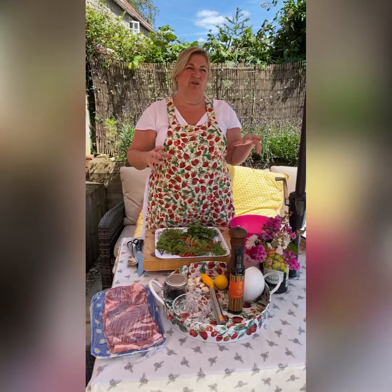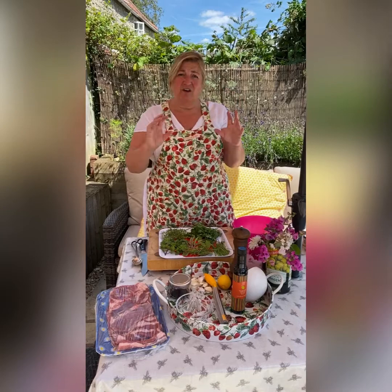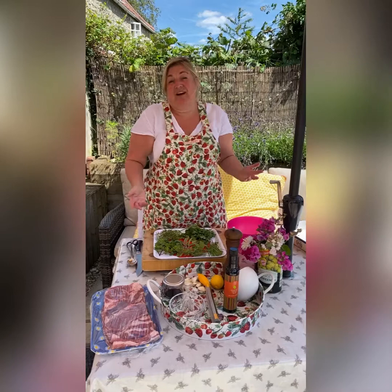It's a recipe I used to do with a shoulder or a leg of lamb — it's in my book actually. It's really just loads of herbs, olive oil, garlic, salt and pepper. I'm going to add some lemons: marinate it, leave it, cook it, slice it, scoff it — in that order. Pretty easy.